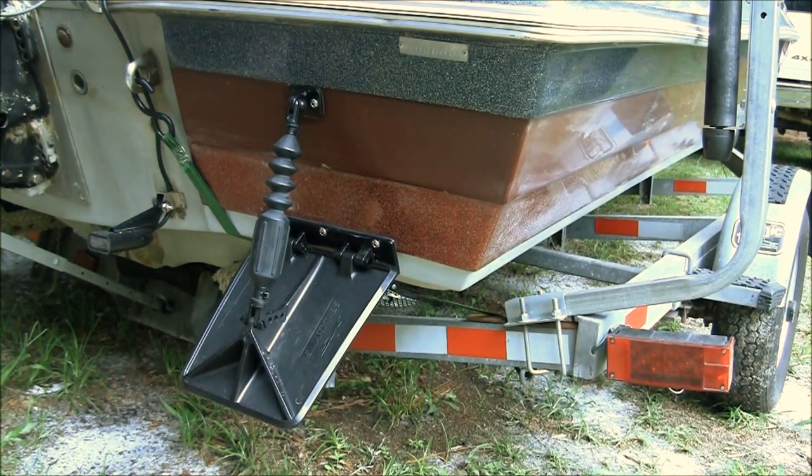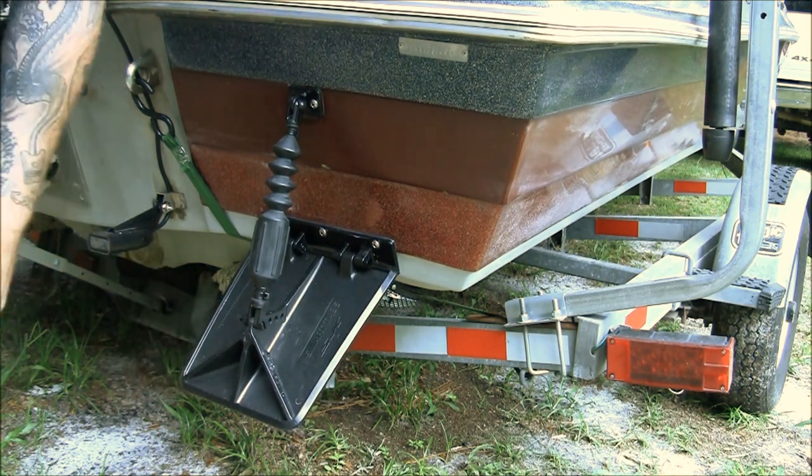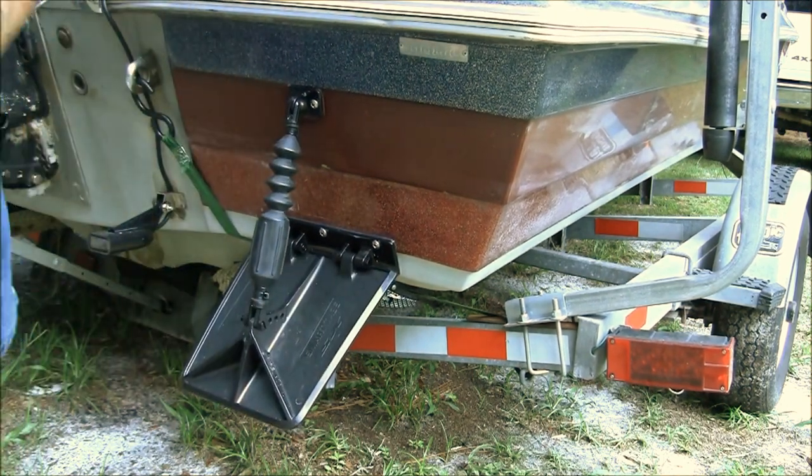Hey guys, so today I'm going to show you how to install the Nauticus Smart Tabs SX. This is the 80-pound version. They're pretty simple to install and they work like a charm — let's get to it.